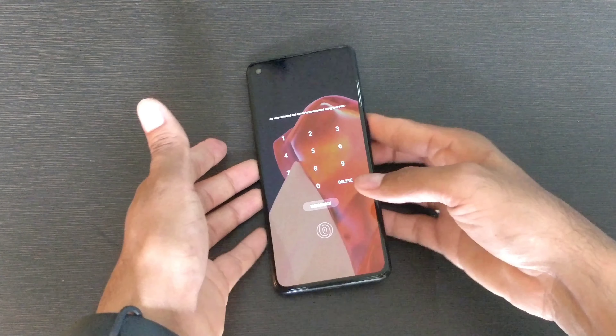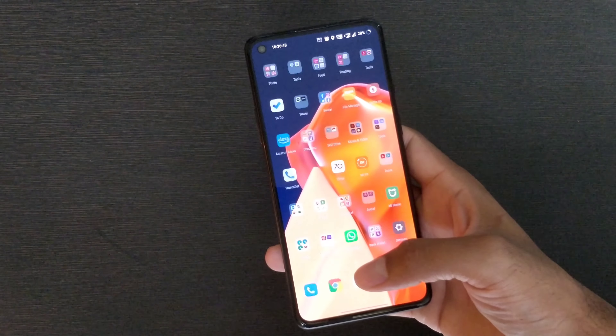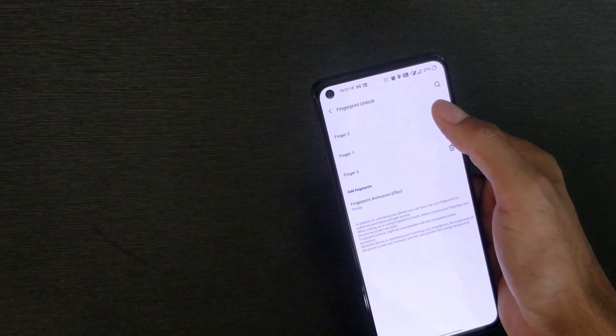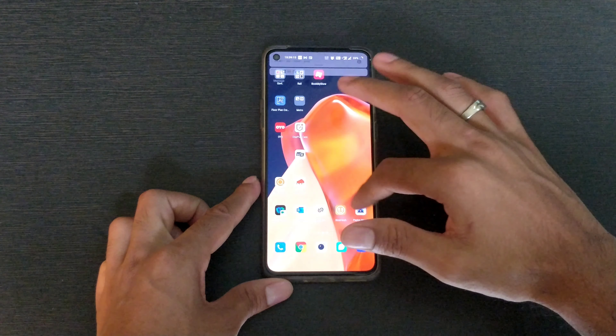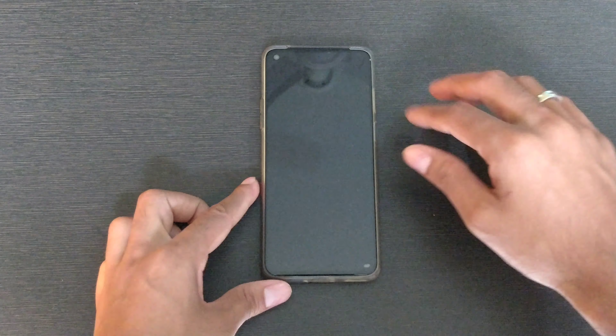I've already switched on my phone. As they mentioned at the beginning, we really need to re-register our fingerprint. I'm going to remove the old fingerprint and then add the new one. Everything works the way you want it — the fingerprint sensor works great, just as fast, with no touch sensitivity issues and no issue with the display.